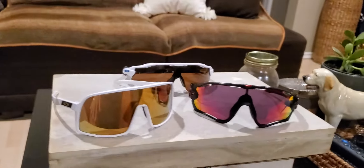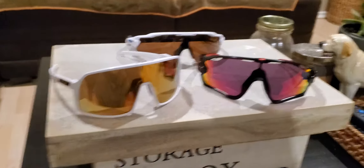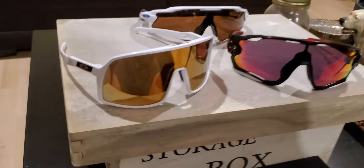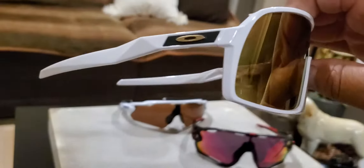Hello, I'm back again. I just want to show you guys my cycling glasses. The first one is the Sutro, which I just got today.